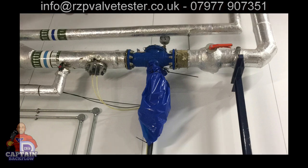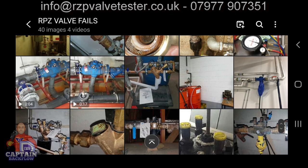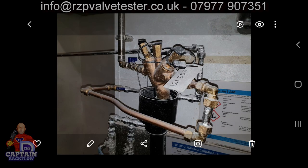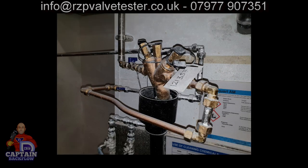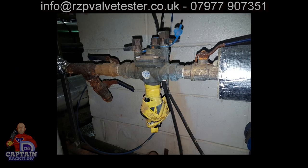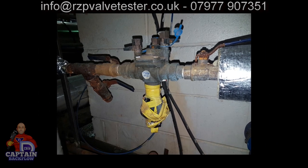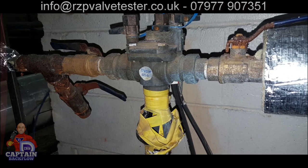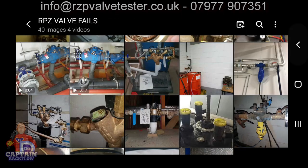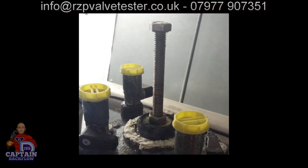It's not fair to the client, and it comes back to the same point — only qualified persons should be working on plumbing. There's another valve where the air gap has been breached. And here's another one that's been discharging — no strainer, and black iron fittings afterwards.